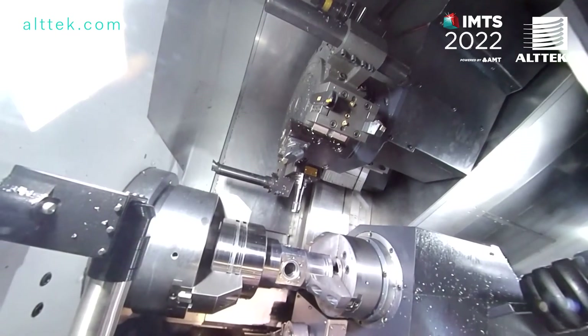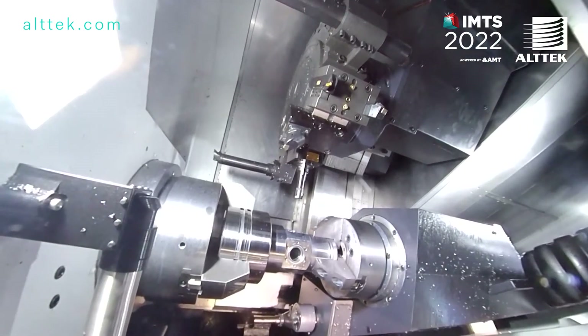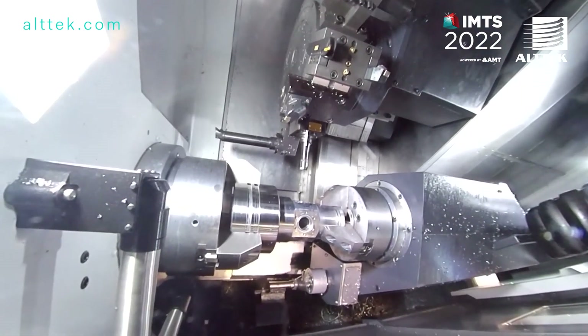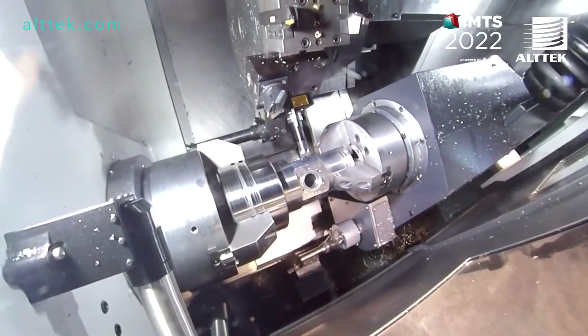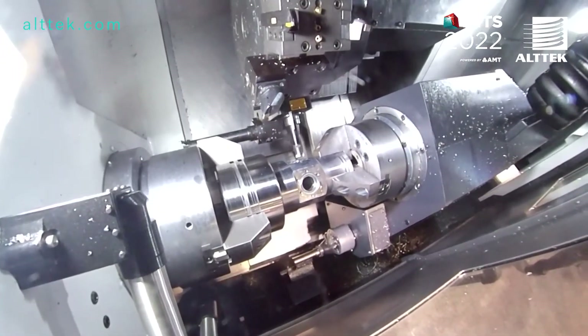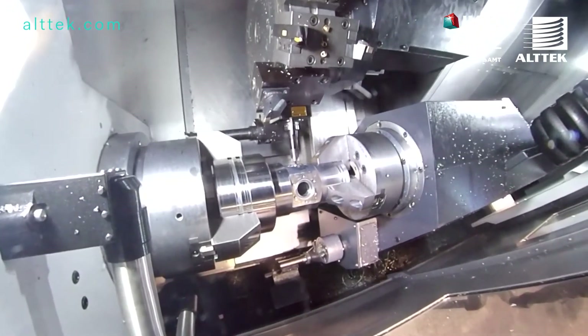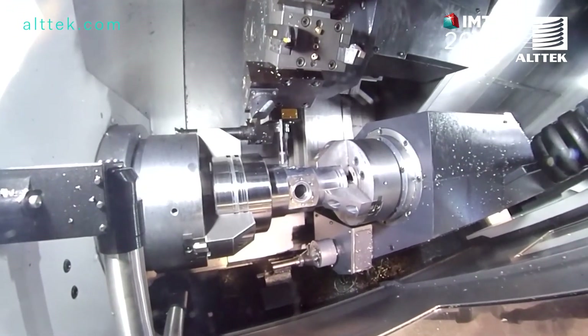Hi, I'm Dan Barfield with DN Solutions, an applications engineer. This year for IMTS I'm doing a demo on the Puma 3100XLY, which is the long bed with the subspindle and the Y-axis, and I'm producing a valve mount for the oil and gas industry. The material is 4140 steel.